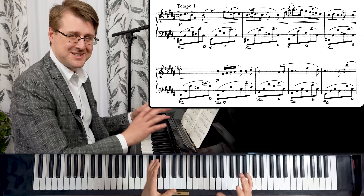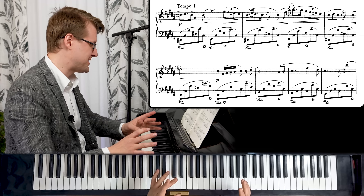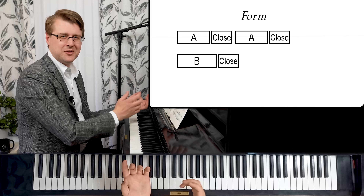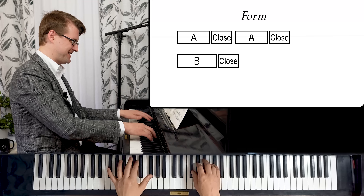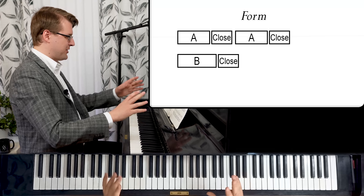This is the closing part for the first section — it also acts as the closing part of the new material. It's really cool how it acts like a refrain, closing different parts of the music, always coming back to this.